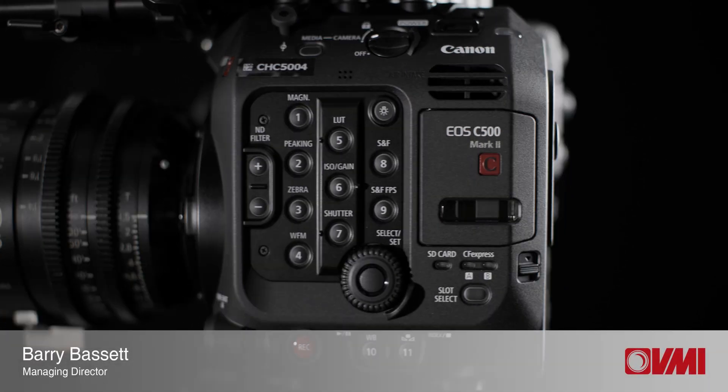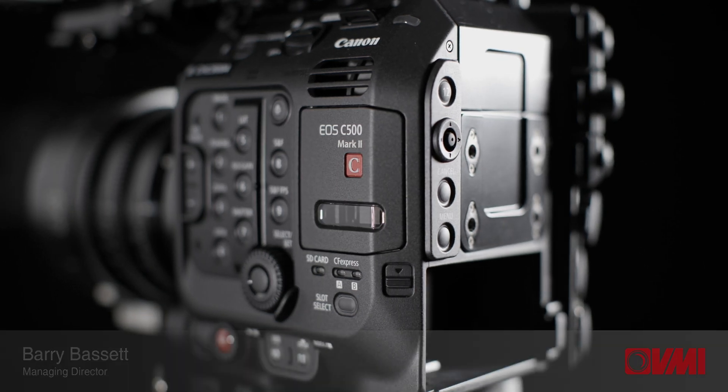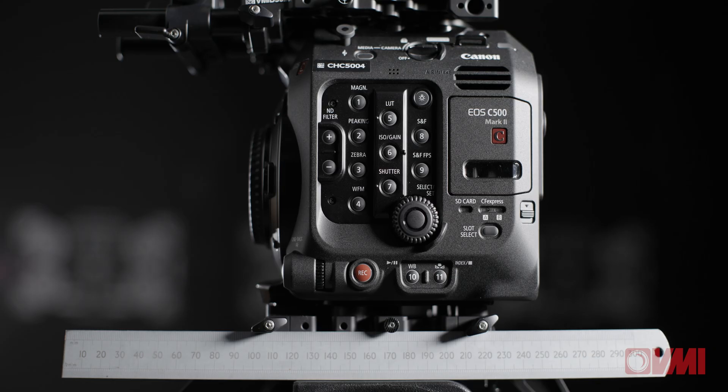Hi, Barry here. Today I'm going to talk to you about the new Canon C500 Mark II. We're extremely excited about this camera. Whilst it might look like a Canon C300 Mark II, it is in fact very small — the body only weighs 1.7 kilos.